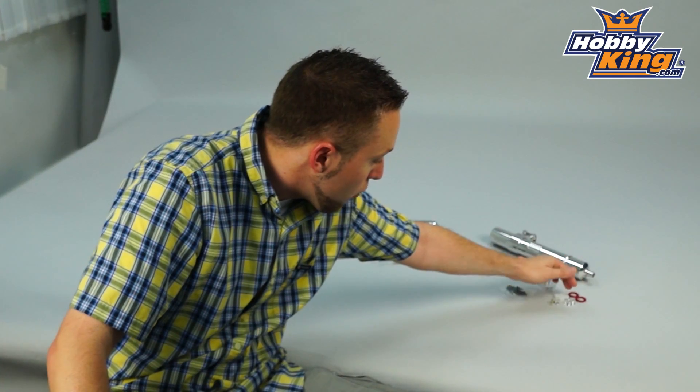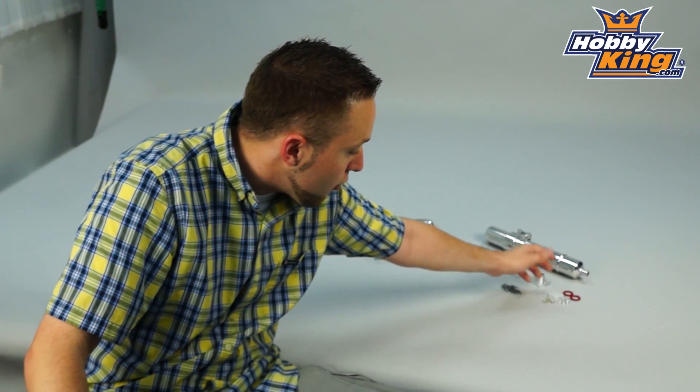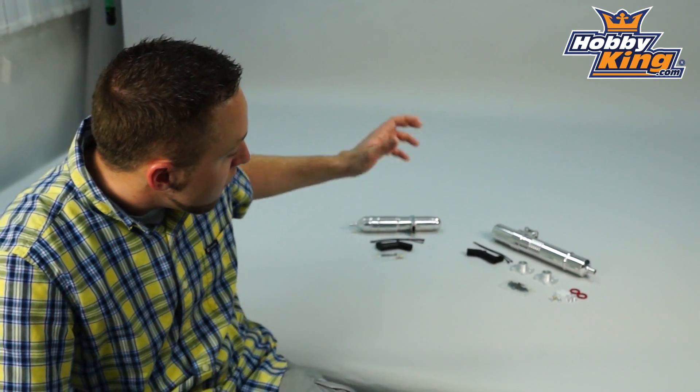All your hardware is included as well — O-rings, mounting screws, etc. So, very nice pipes here for your nitro engines and your large helicopters.